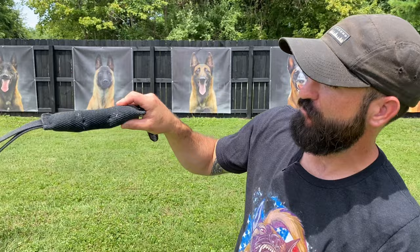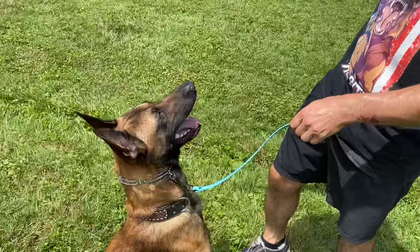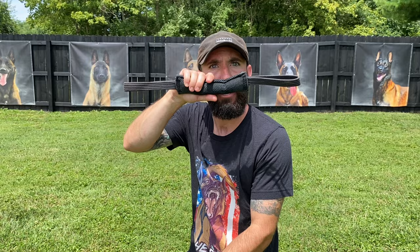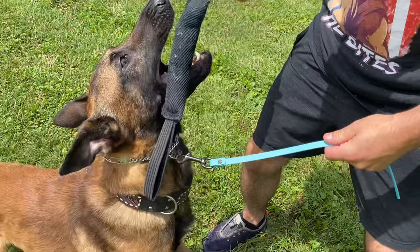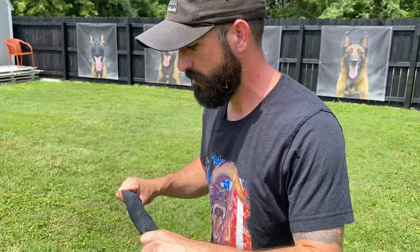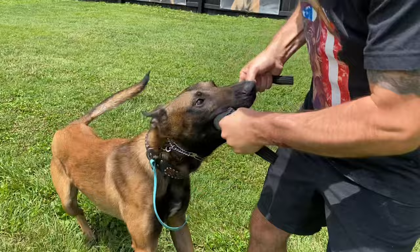I like to have him in a sit and I put the tug right here, so when he strikes it goes all the way back into his mouth. Whereas if the tug is moving around and he's just grabbing it, there's less of a chance he's going to be perfectly full. I like the couple of handles on here too — back of the mouth, yes!